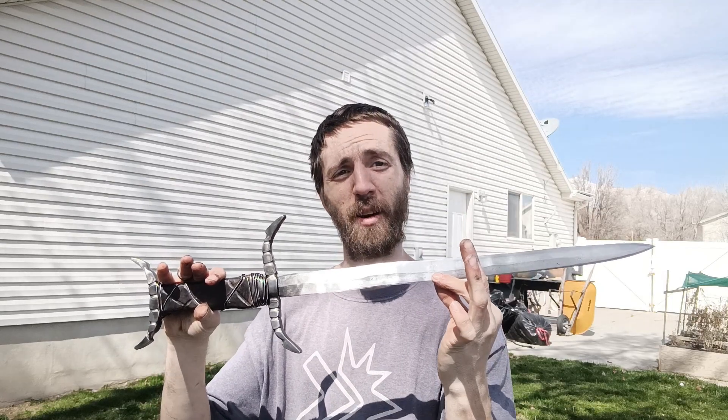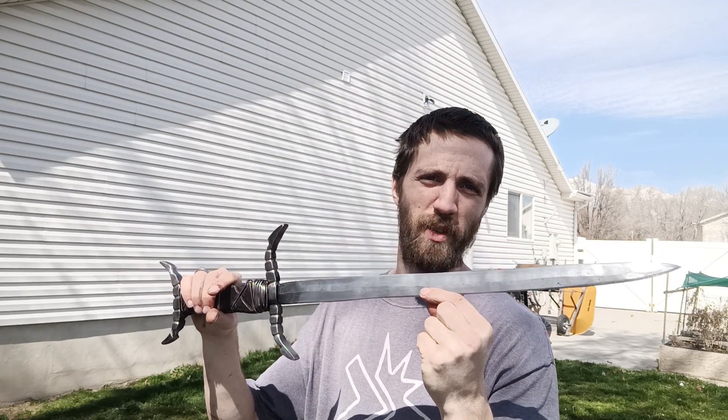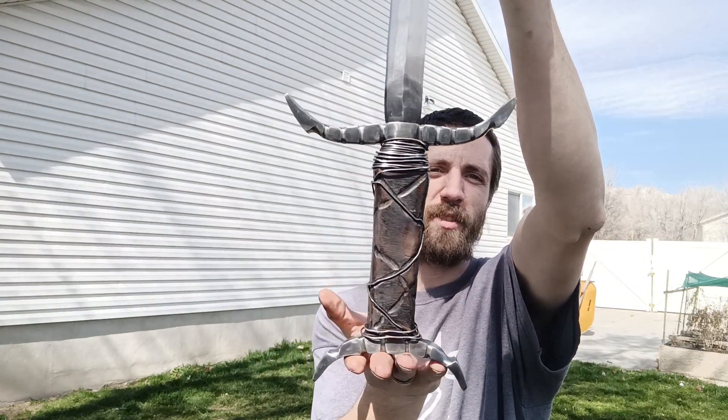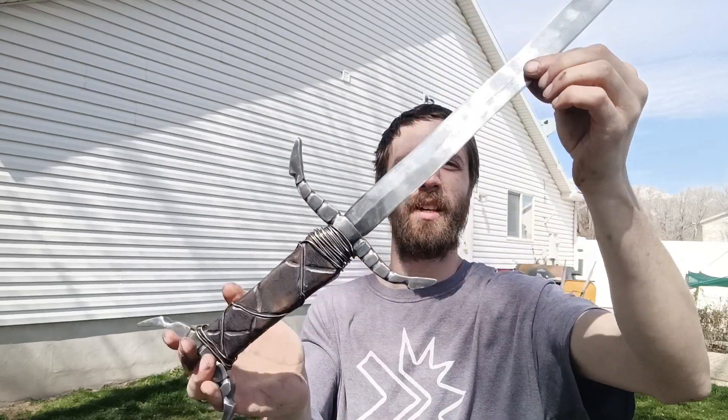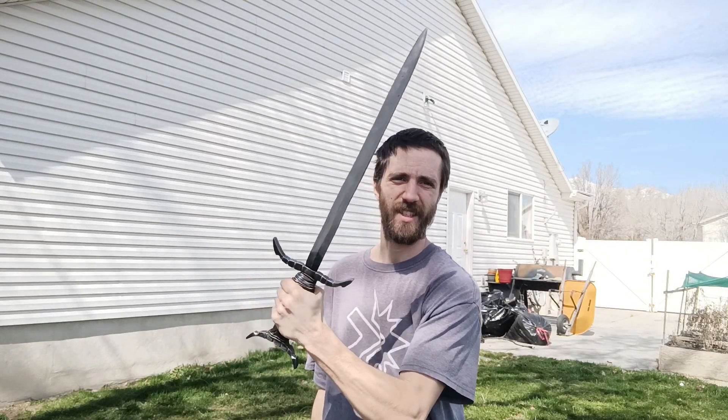The sword's now all finished up and ready to go through the ringer — see if it'll survive the testing. Let's see if this beautiful blade's worthy of selling. We've got our nice coffin handle with the wrap chain on there, so it looks like something's chained up in the handle. This is a very aggressive looking sword and I look forward to seeing how it functions. Let's get right into it.